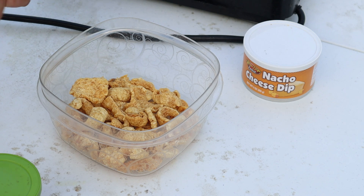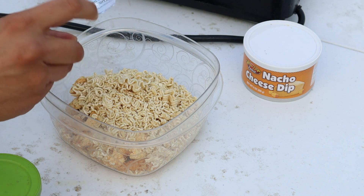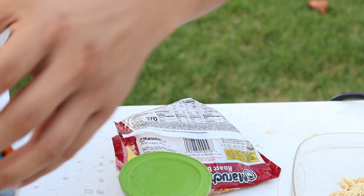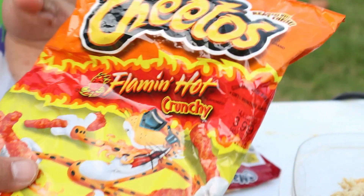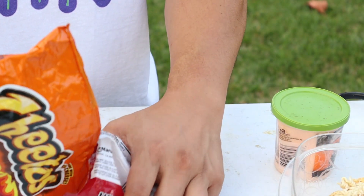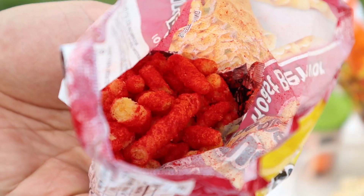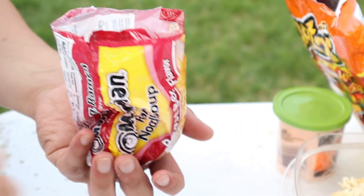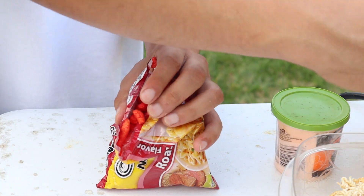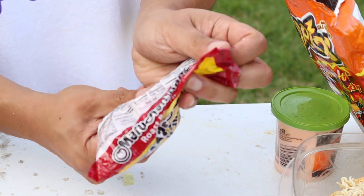You're gonna dump the noodles up in the chicharrones, then put your seasoning pack in there — about half. You can adjust the taste later. Next, get your hot Cheetos, and this is very important: don't use all of them. We're gonna save a little for sprinkling on top. Pour a few into your ramen bag and crunch them up to add some color to the spread. We're making a spread — it's gonna go on top of our fries.